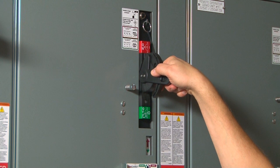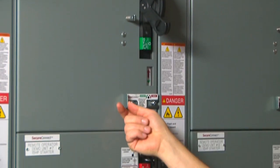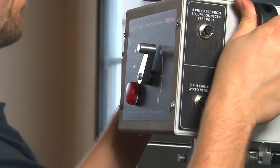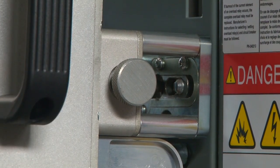To disconnect the unit, first turn your handle off and then slide the cover open to expose the tool head, then install the remote operator. Latch the remote operator in place to the pins so that the SecureConnect remote operator is fixed to the unit.